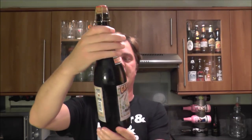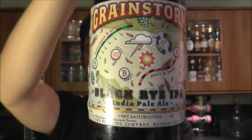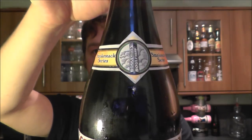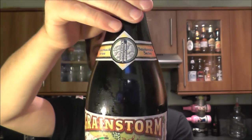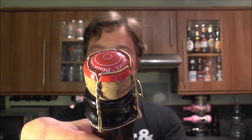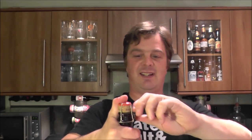It's beer o'clock on Real Ale Craft Beer. Today we've got a beer from Boulevard Brewing Company — it's a bottle of the Black Rye IPA, part of the Smokestack series of beers. It's 7.7% ABV, in a lovely 750ml bottle with a nice caged corked cap on it.